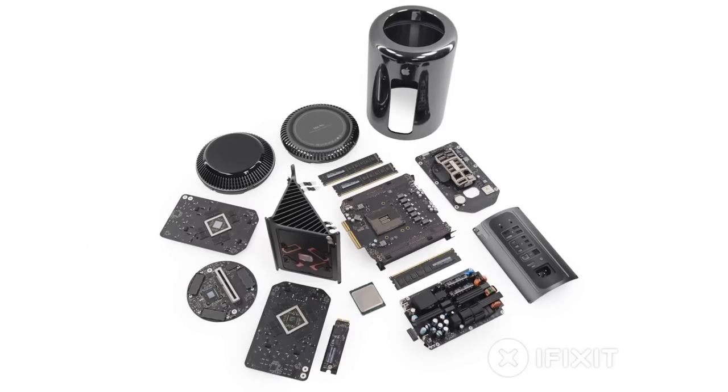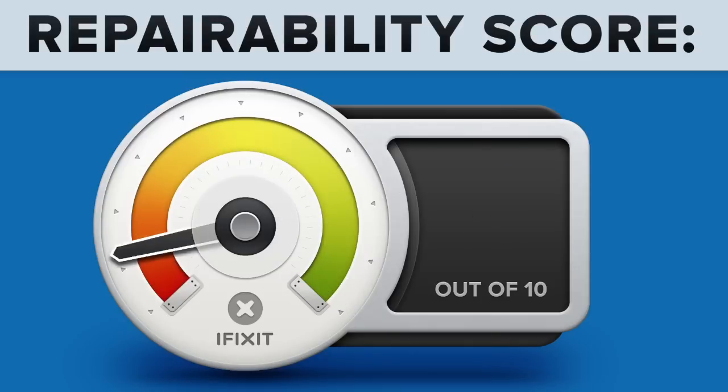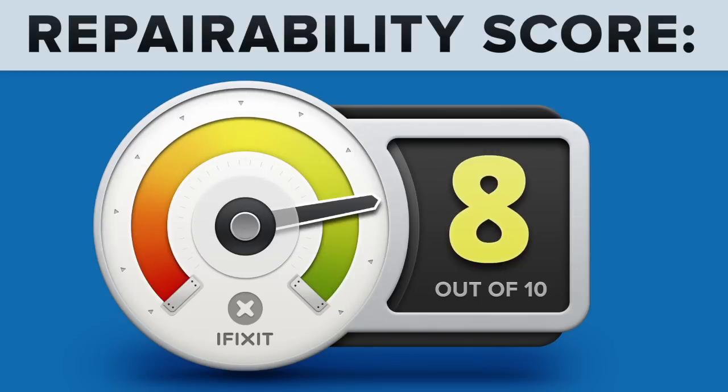We've come to the end of our teardown, which means it's time to talk repairability. At iFixit it's our mission to teach people how to repair everything, so we give every gadget we tear down a repairability score between 1 and 10 — 10 being the easiest to repair and 1 being the most difficult. The late 2013 Mac Pro got an 8 out of 10, and here's why.